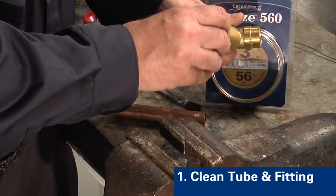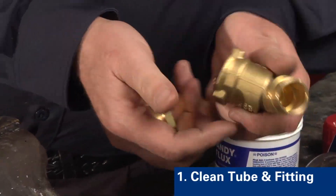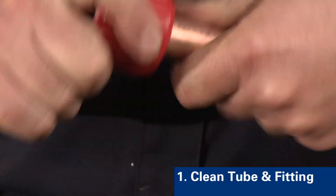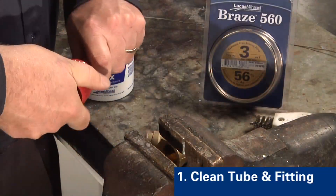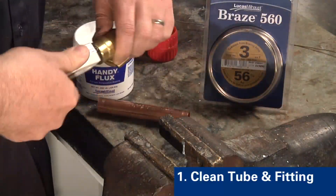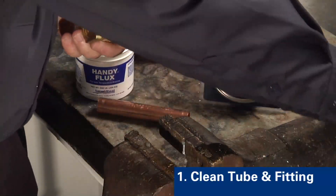Step one is to remove any temperature-sensitive parts, then clean the tubing and fitting. Parts should be properly cut and reamed to remove burrs. Cleaning should be performed so that the surface contaminants are removed without unwarranted loss of the base metals.